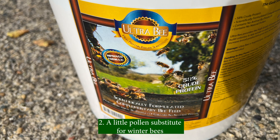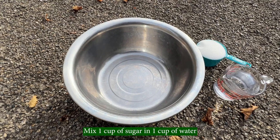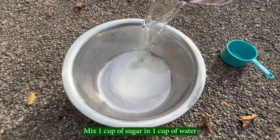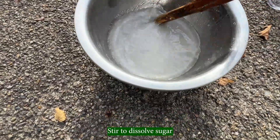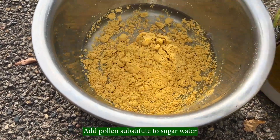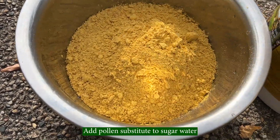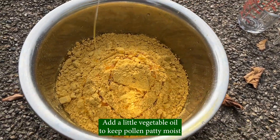A little pollen substitute for winter bees. I use 1-to-1 sugar water to make a pollen patty. Mix one cup of sugar in one cup of water. Stir to dissolve sugar. Add pollen substitute to sugar water. Add a little vegetable oil to keep the pollen patty moist.